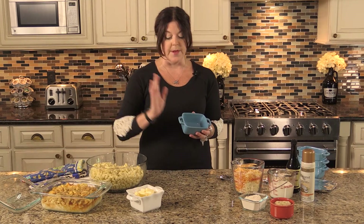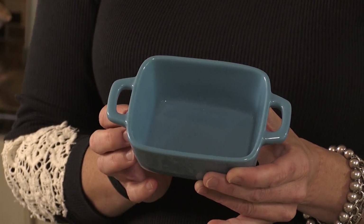I've already assembled this big macaroni and cheese, but I am going to show you how easy it is to make the recipe and create these mini mac and cheeses, bake them up, and then show you how to make it even more special for your party.